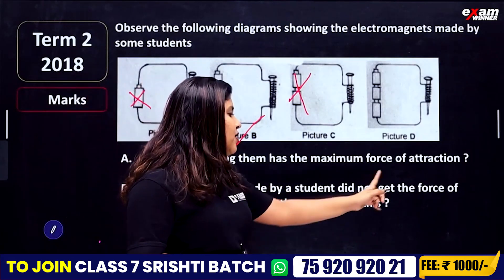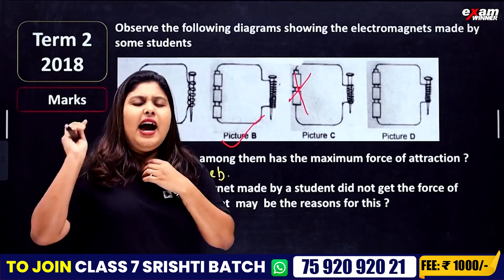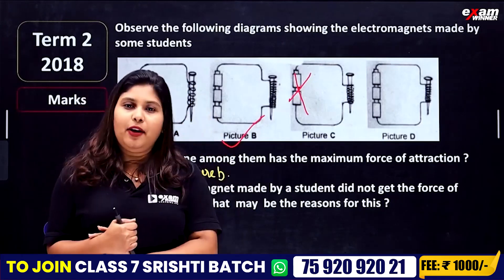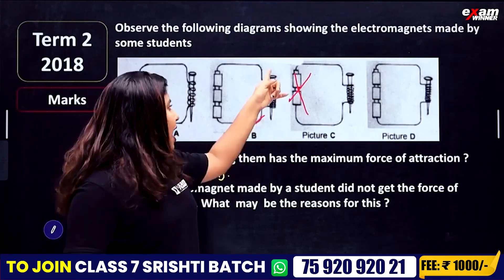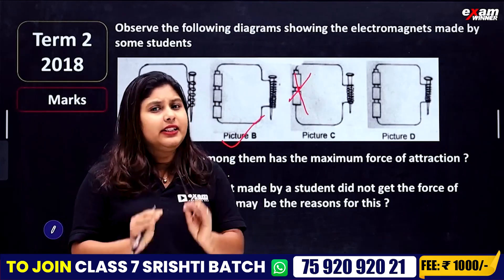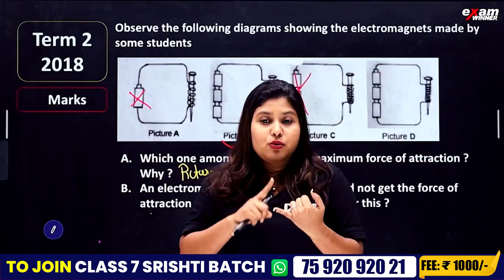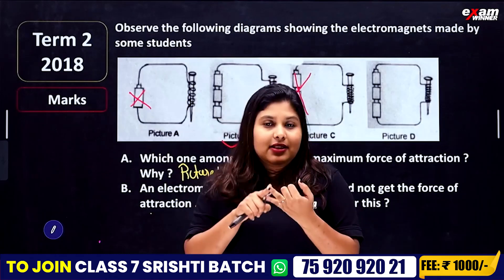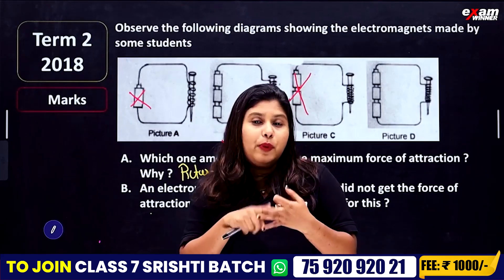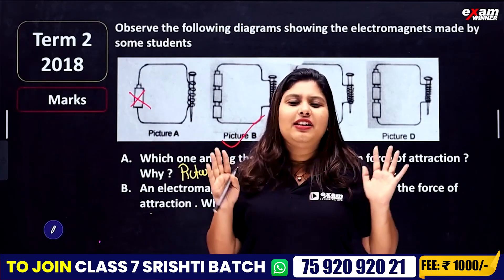An electromagnet made by a student did not get the force of attraction. What may be the reasons? The attraction is not working — it could be because of the battery or the circuit. Remember the circuit: check the number of turns. While the battery is being connected, if you have an open circuit, you will not get attraction. If you close the circuit properly, you will have a full mark.